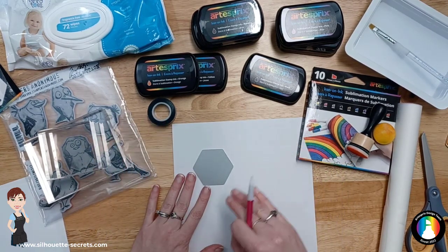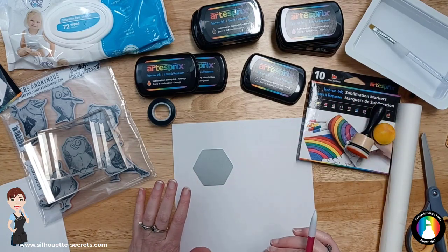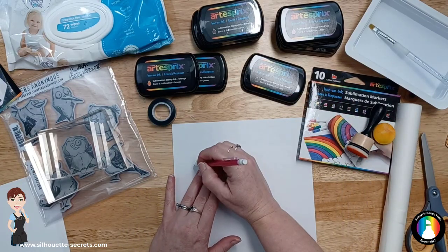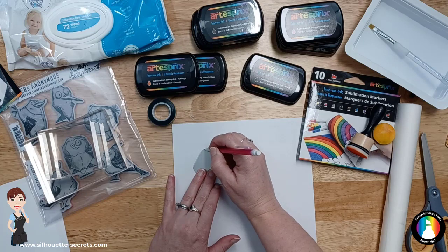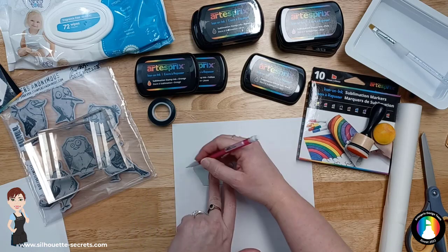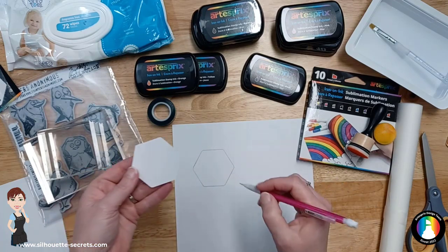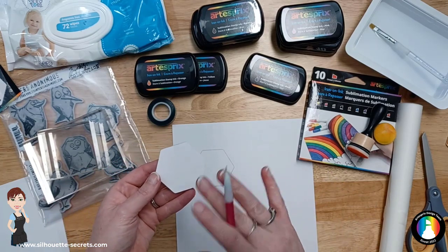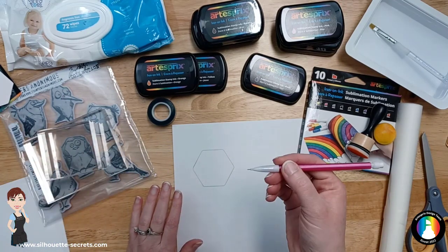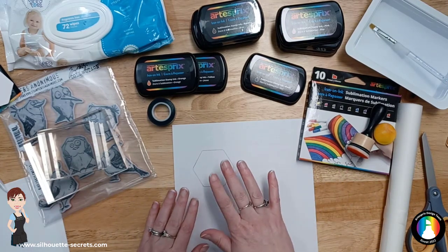Now if you are using the paints or more water than what we'll be using today, you may want to use watercolor paper that's a little bit heavier duty. The first thing we're going to do is trace with a pencil around our blank — this gives us our design area. Pencil does not transfer to your sublimation blank when you heat press it, so make sure to use pencil and not a marker or a sharpie.